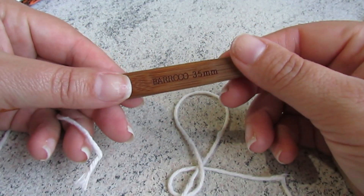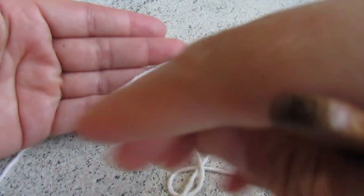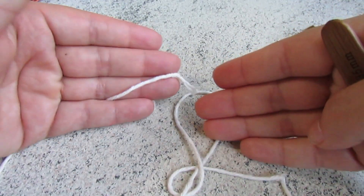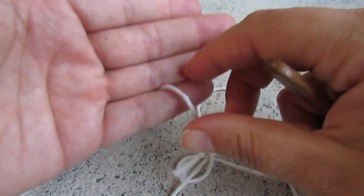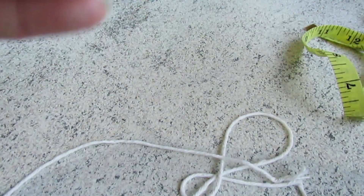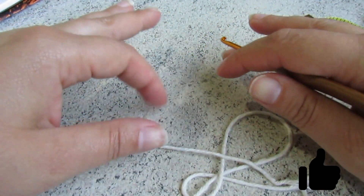Essa medida desse que eu fiz e a quantidade do material que eu usei também vai tá aqui na descrição do vídeo. Tô aqui com a agulha 3.5, com fio 6. Vou trabalhar todo ele no fio 6. Você pode tá usando o fio mais fino ou mais grosso. Eu tô usando o barbante. Pra ter a medida, eu tenho a medida do meu, mas você pode fazer a sua medida, o que você quiser aí com esse trabalho, seguindo todas as dicas.